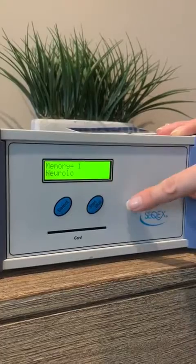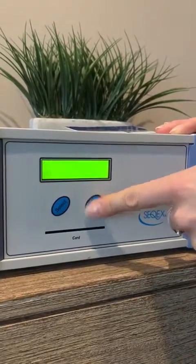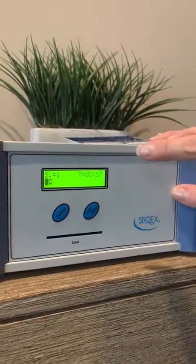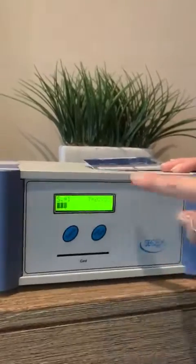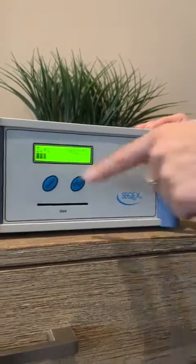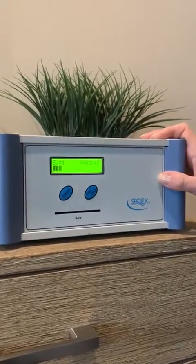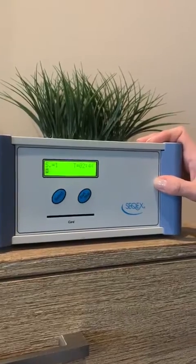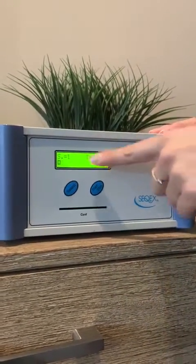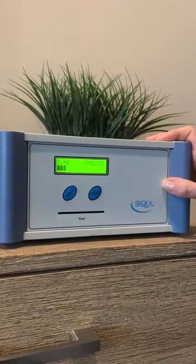If you want to run the neurological program, simply hit start and then start one more time. It's going to show you that the program is running. The numbers on this screen show that there are nine segments in most of our programs. S1 means segment one, and it counts down from three minutes for segment one. That's how you can tell how far along a program is by what segment it's in and how long each segment is going to be. Most of the programs have nine segments.